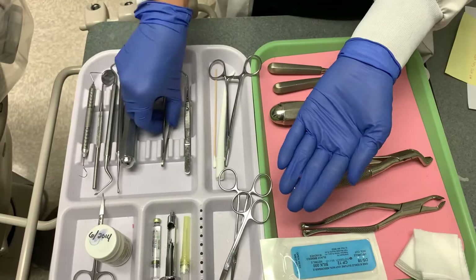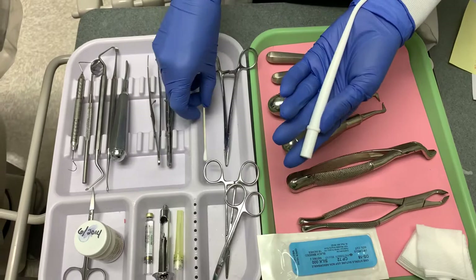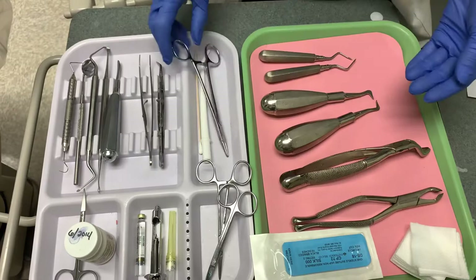Locking pliers are used to retrieve things in and out of the mouth. You will need a surgical aspirating tip and a cotton tip applicator. You will also need a hemostat, which has multiple uses during the surgical procedure — it helps to retract tissues and move small root tips.